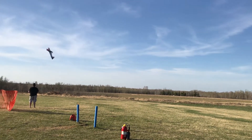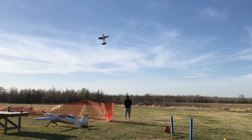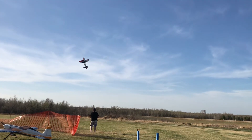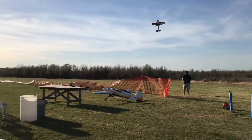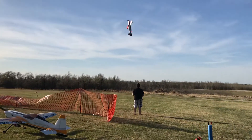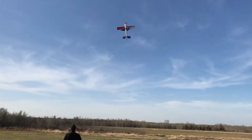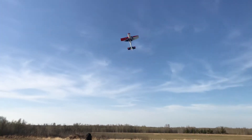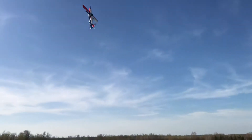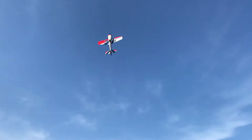Is the plane in the picture? I've got to stand really far back to get you and the plane in the picture.